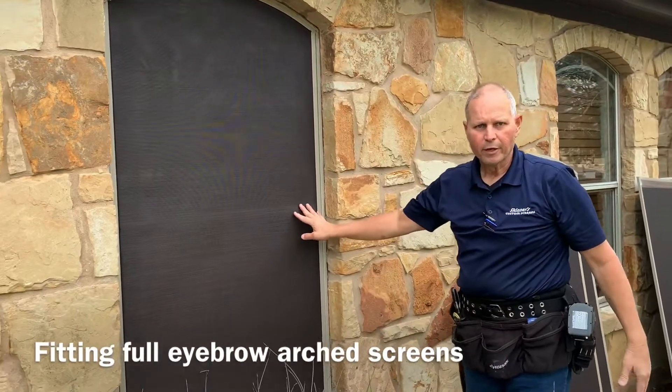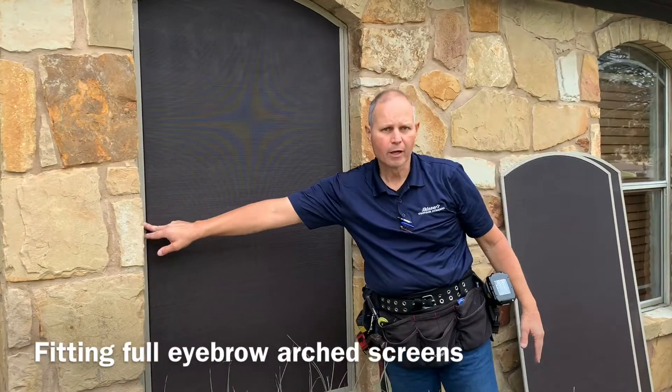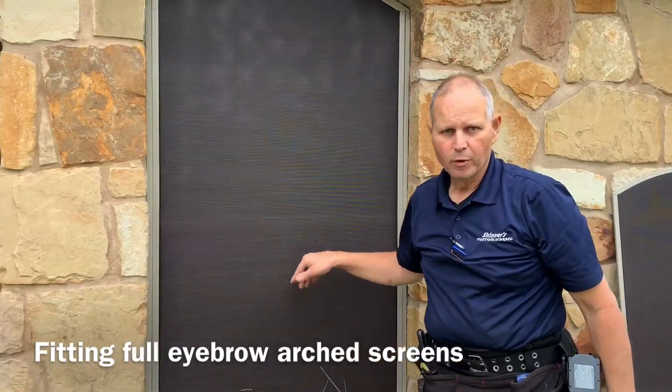I've got that fitted up in the window. If it's perfect, I'm going to come back and screw it in the middle here to hold it on. We'll move on and hit the others.